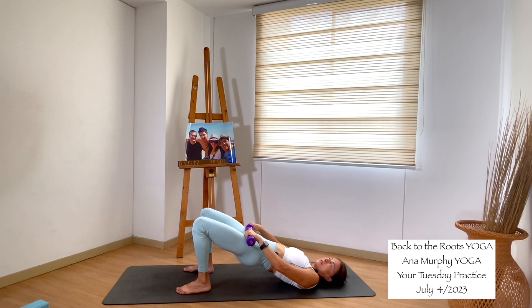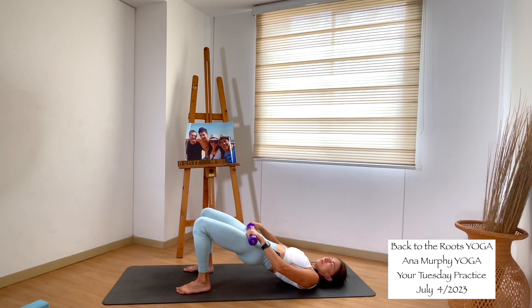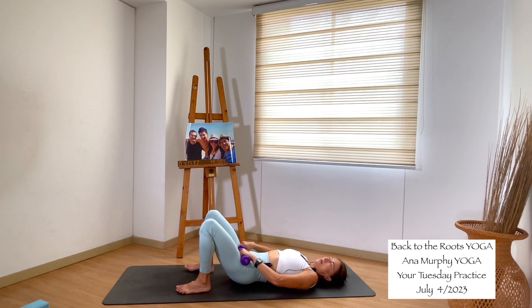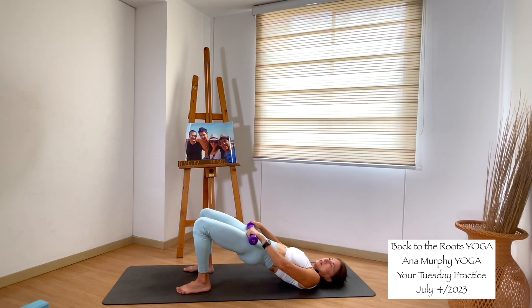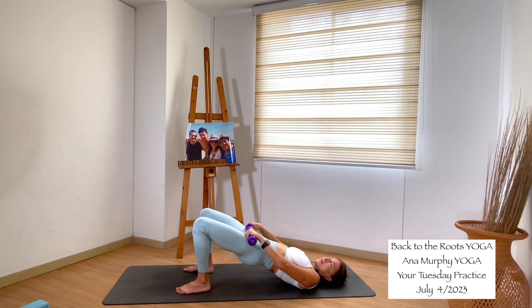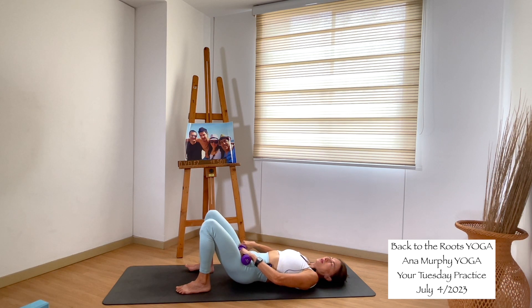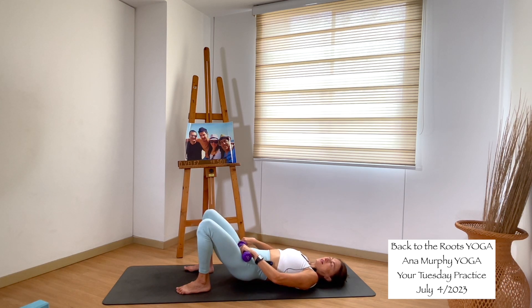We do eight more. Eight — down. Seven — down. Six — down. Five. Just feel your body. Down. Three — down. Two — down. One — stay up. Little pulses: eight, seven, six, squeeze your glutes, five, four, three, two, one. Inhale, exhale, come all the way down.